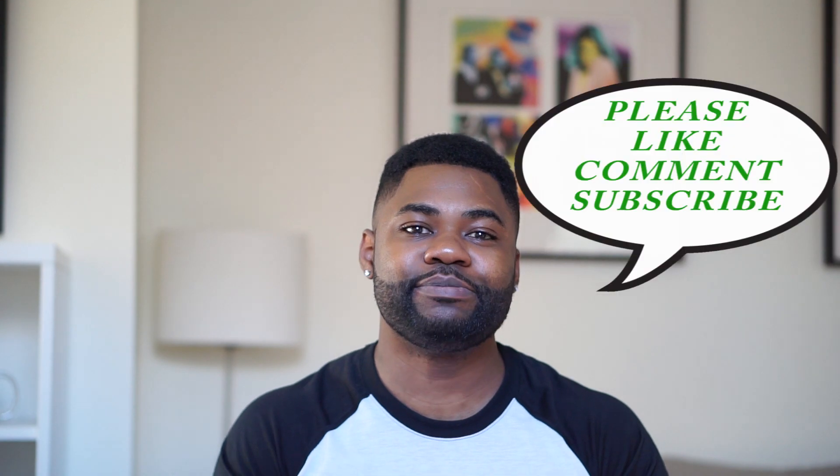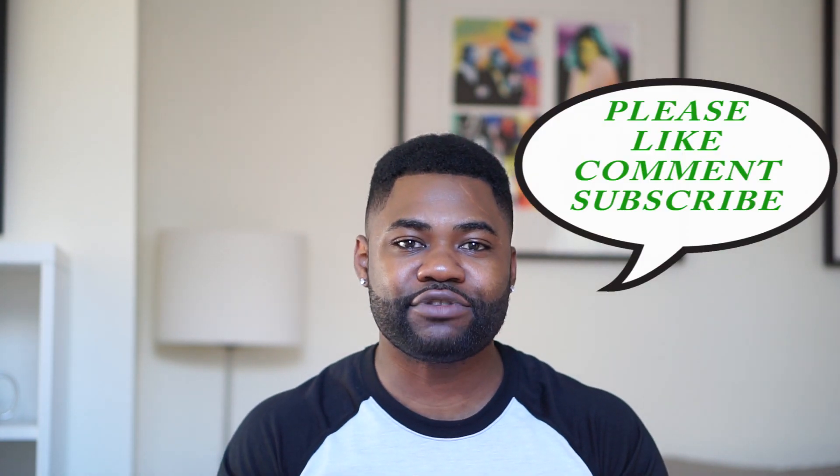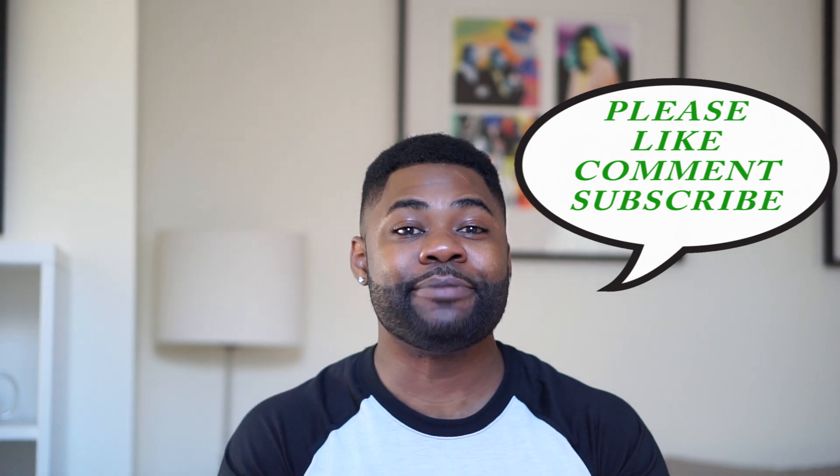Alright, that was it for the video. Hopefully it was helpful. If it was helpful, please give it a thumbs up, and if you haven't subscribed to the channel, please subscribe to the channel below. More videos to come, so stay tuned. Bye!